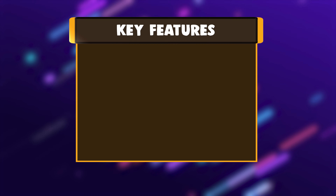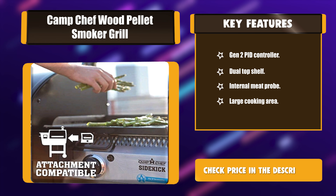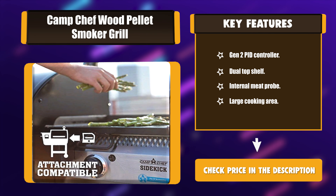Key Features: Temperature Gen 2 PID Controller, Dual Top Shelf, Internal Meat Probe, Large Cooking Area.